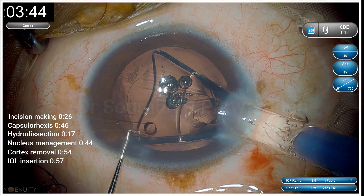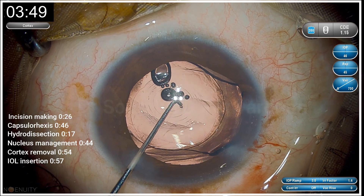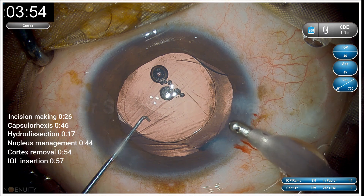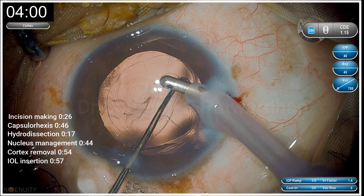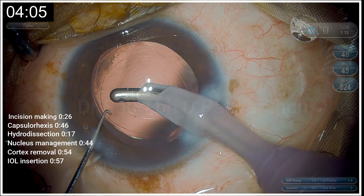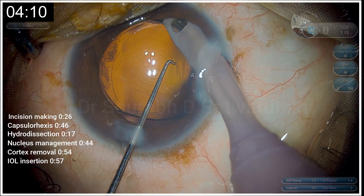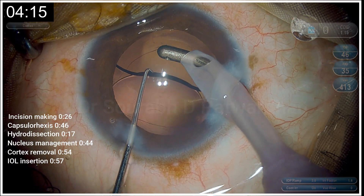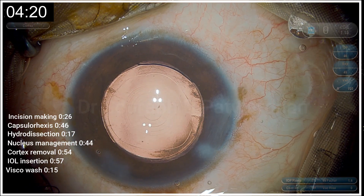The leading haptic goes into the bag and the trailing haptics are still in the anterior chamber. The anterior chamber was a little on the shallow side, so I decided to push in some fluid using the coaxial I/A probe and then push the trailing haptics into the bag. Since there is just a little cohesive OVD in the anterior chamber and probably a little behind the IOL, I remove it. The visco removal takes very little time — just 15 seconds — because I had already removed the dispersive OVD while the IOL was being prepared.